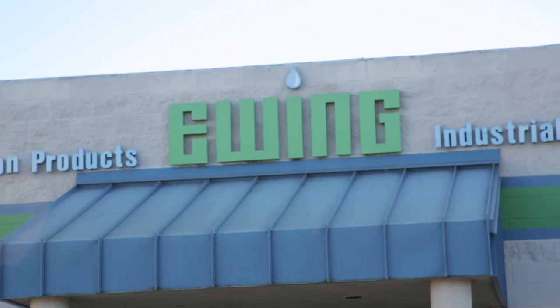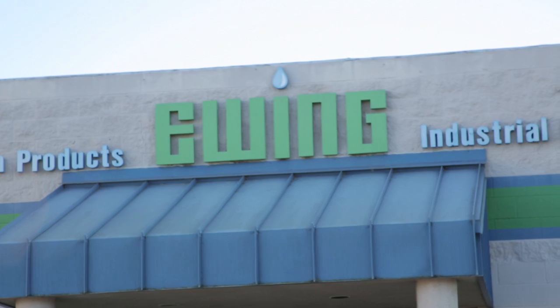Since 40–60% of water is used outdoors, it pays to make sure that your water irrigation system is working correctly. I spoke to Raoul Topeat with Ewing Irrigation & Supply, and he offered some great and valuable tips.